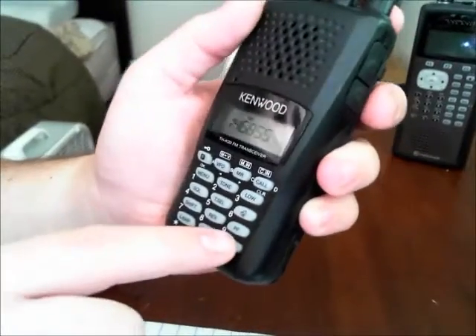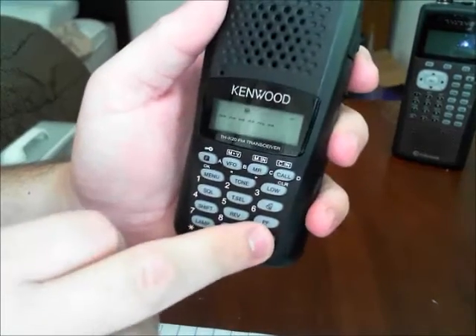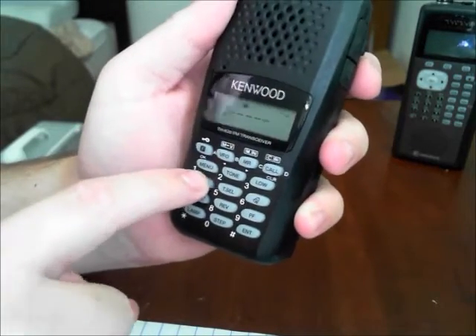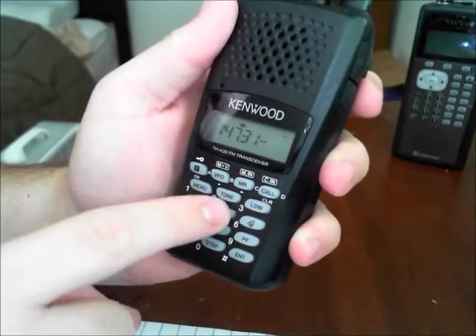This is a repeater down in Terryville — I do not have this in the memory yet. Once you find the frequency you're looking for, you're going to hit enter. This makes it blank, and then you enter the frequency: 1, 4, 7, 3, 1, 5.